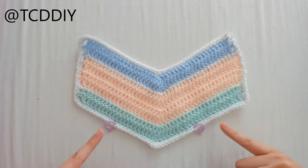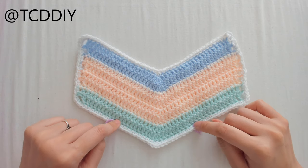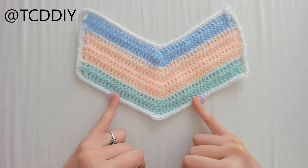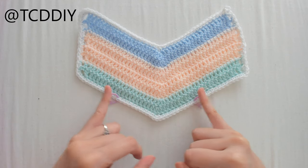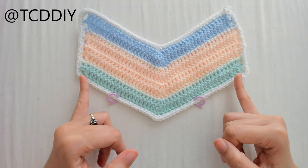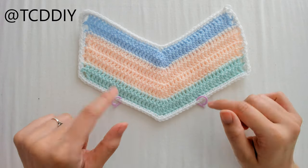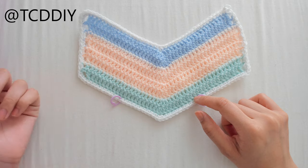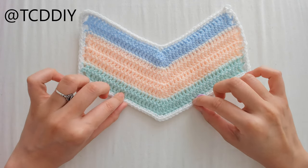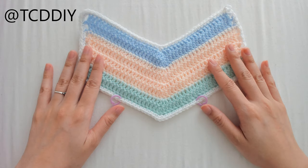Once we're finished with the border, I've already marked off where I want the bottoms to start — these will be very cheeky. If you want more coverage, don't start 2.5 inches from the point; you can extend it as much as you want. You'll need to figure out the decreasing rows to even out the point, but for me it's exactly the same as the front.